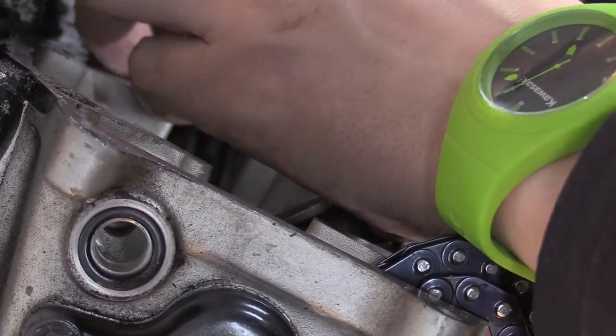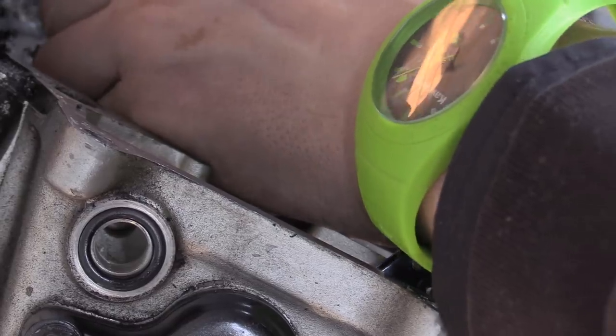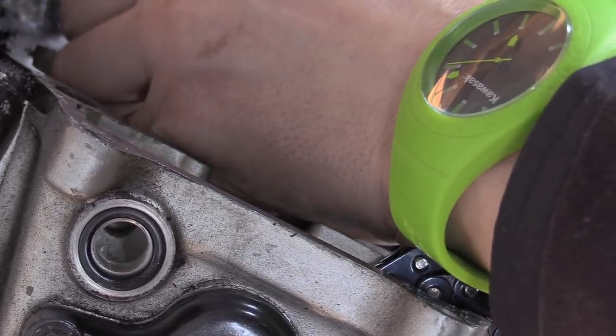It would be better if these pistons were at TDC, but this is a 2.2, so you're always going to have a bit of a problem. Either way you can rotate your crank to get a better purchase on things.